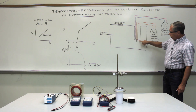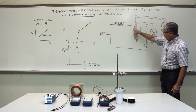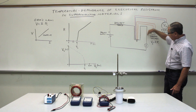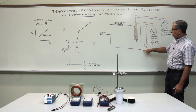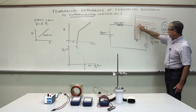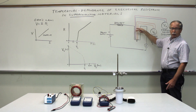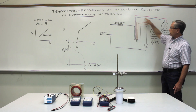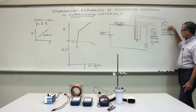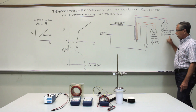We use a four-point probe to determine the resistance of the sample. There's a pair of wires that carry the current into the sample and out of the sample and through the meter to measure the current. There's another pair of wires to measure the voltage on the sample, and then there's yet another pair of wires connected to a thermocouple, which run to a third voltmeter to measure the thermocouple voltage and sense the temperature of the sample.